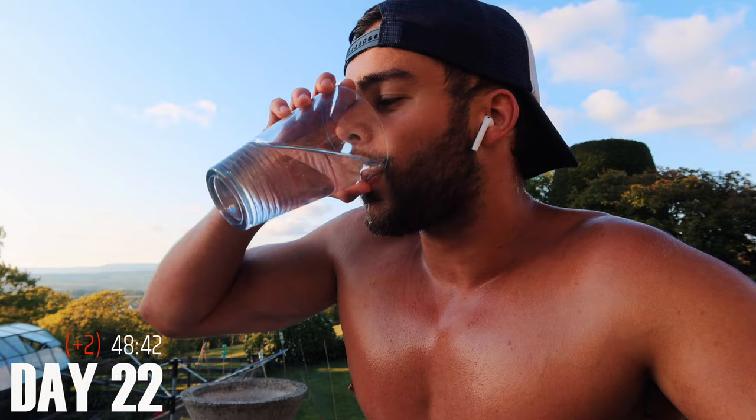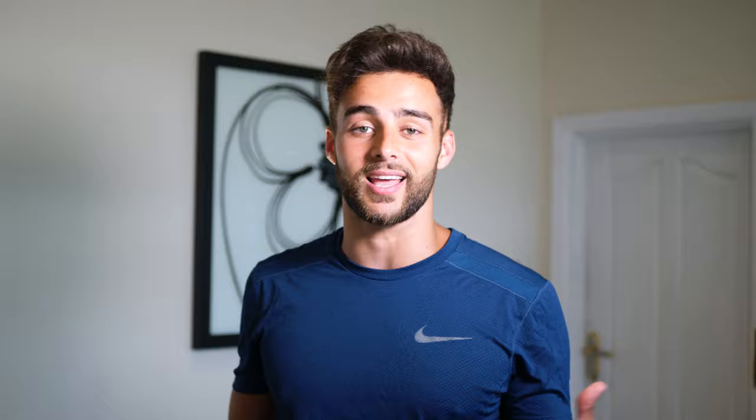Now, if you don't know what the Murph Challenge is, don't worry, because I'm about to tell you. It's a CrossFit workout that consists of a one-mile run, 300 squats, 200 push-ups, 100 pull-ups, and then another mile run. I did that every single day for 30 days, and by the way, that was exhausting, and I also filmed it. So if you haven't seen that video, click on the link up here or in the description below to check that out. How about we stop wasting time and go straight into the comment section and start answering your questions?